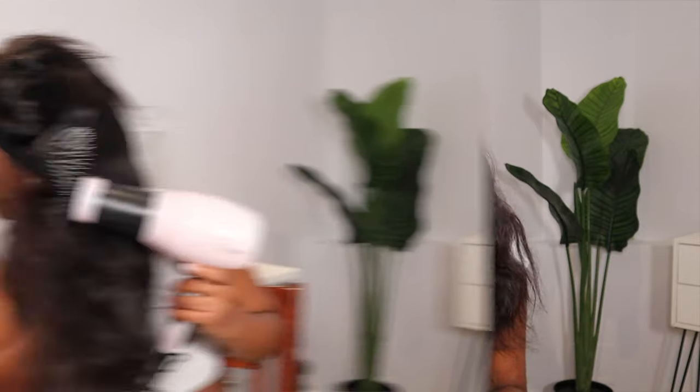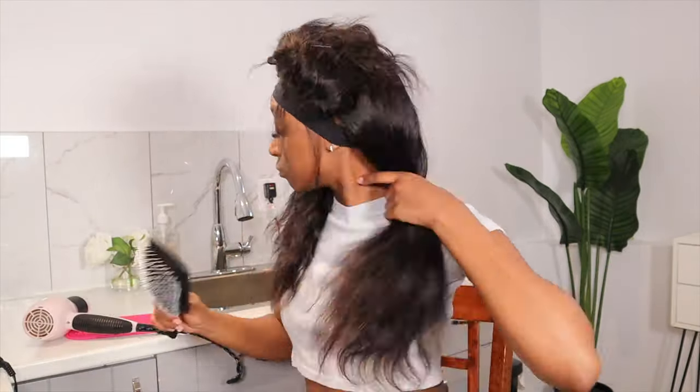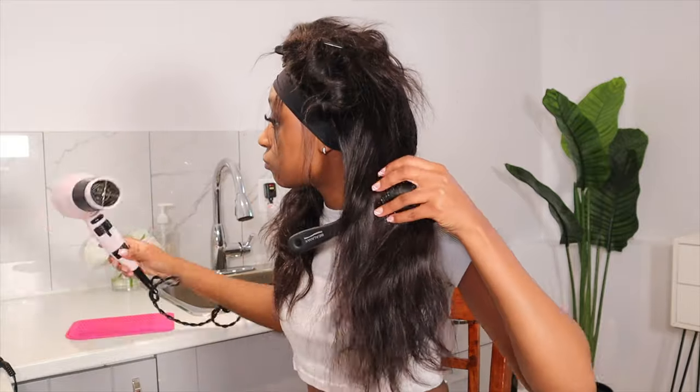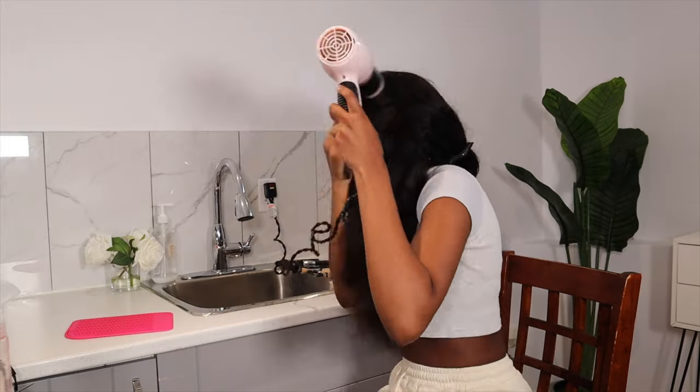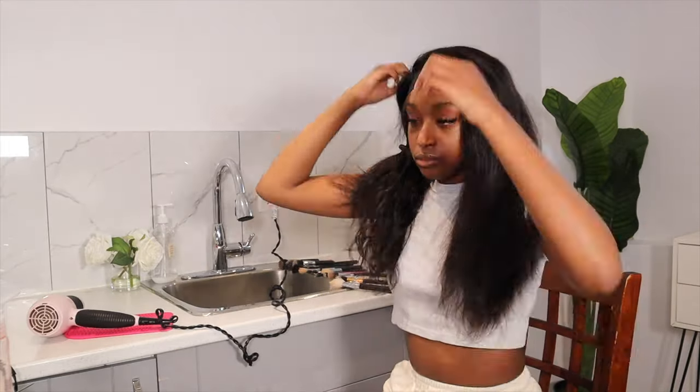I'm going to blow dry the hair because it does have a curl pattern — a body wave curl pattern. But I don't want to straighten it completely because I still want it to have a little bit of body so that when I go in to curl it, the hair still has a lot of volume. Okay, I'm done blow drying my hair.